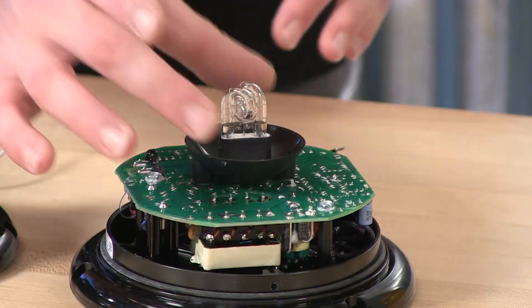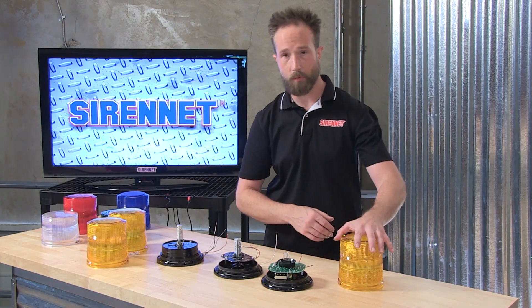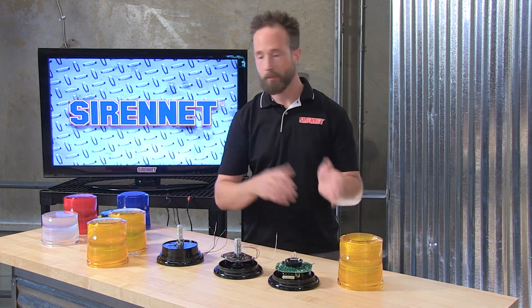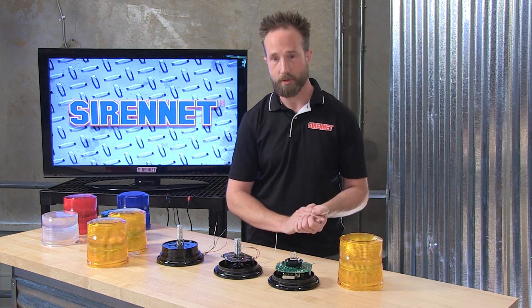With the 2022, the strobe inside is white. White light goes through the color dome, producing a nice flash solely created by the dome coloration. So with the 2022 — amber, white, red, blue, green — you can put any color dome on and the unit will work just fine.